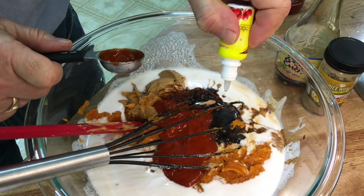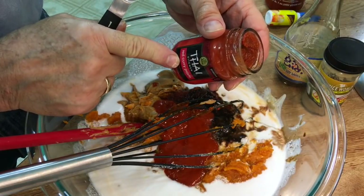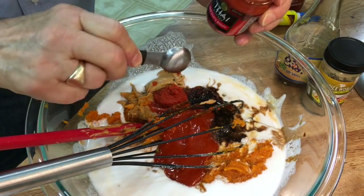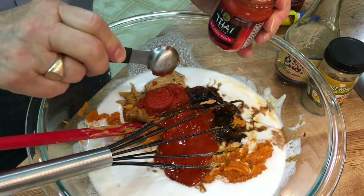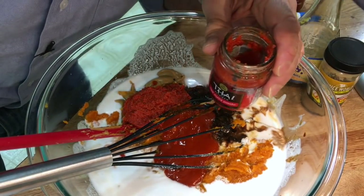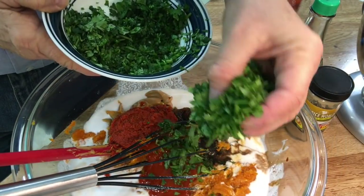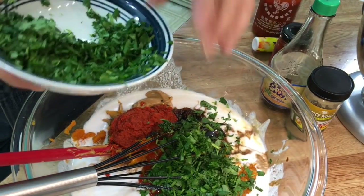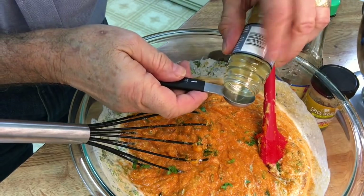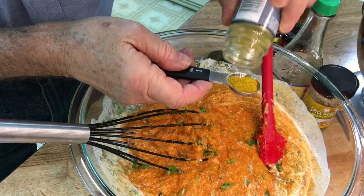And now a couple drops of sweetener — now we have sweet chili sauce. This really is authentic: Thai Kitchen red curry paste. I'm going to put in a couple tablespoons — one tablespoon. This stuff smells awesome. We're supposed to add in a quarter cup of chopped cilantro — that's a handful. I just had a brainstorm: how could you have curry without a strong curry flavor? Let's put at least a teaspoon of curry powder.